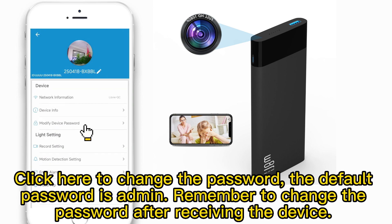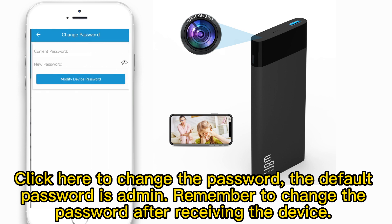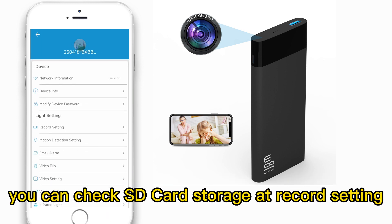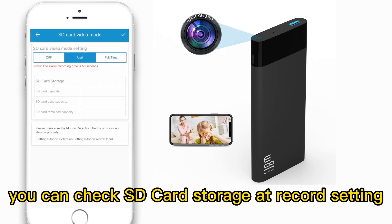Click the modify device password to change it. The default password is admin. Remember to change the password after receiving the device. You can check SD card storage at record settings.